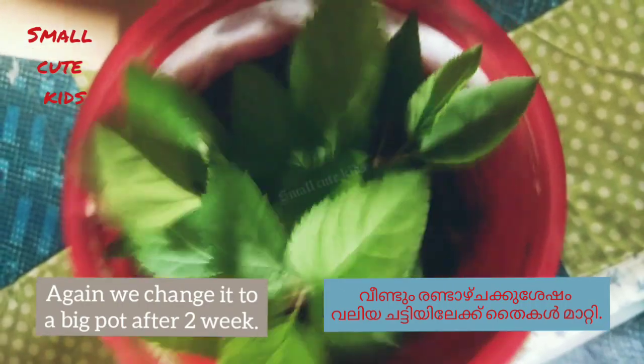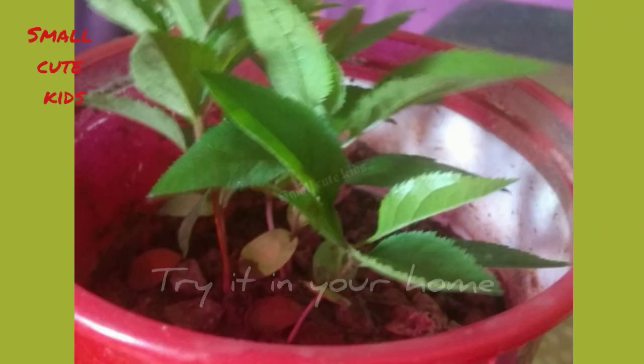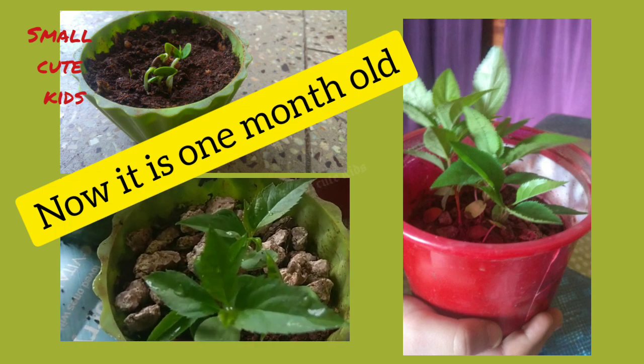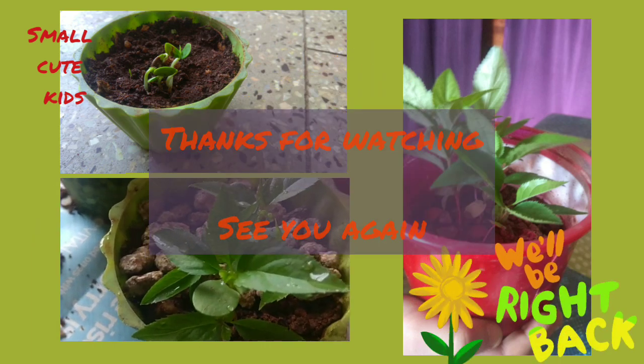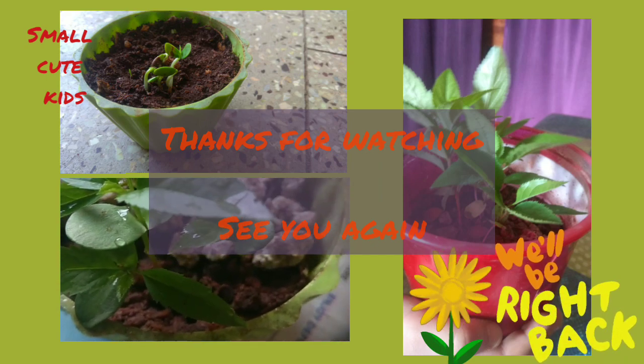After four weeks, we change the pot and move the plant to a bigger one.